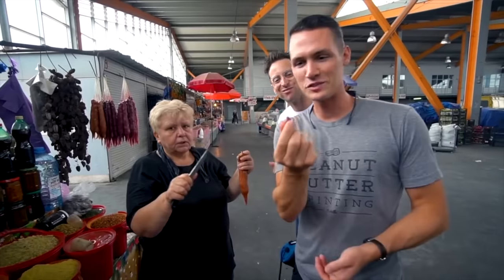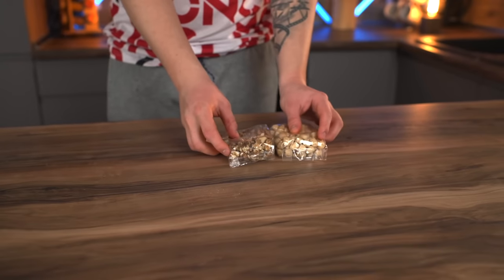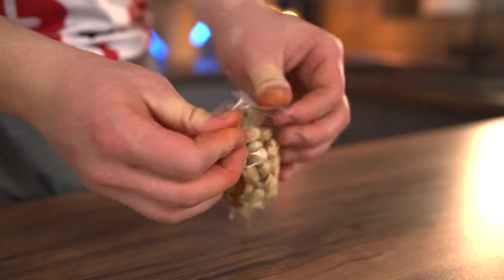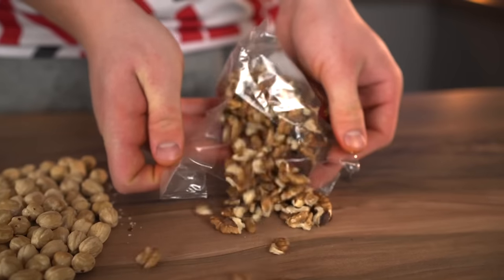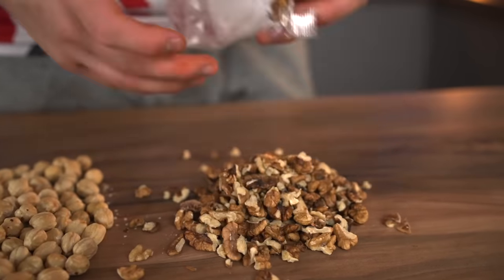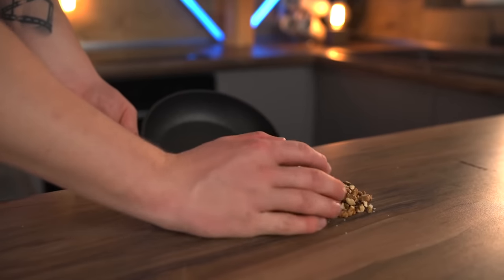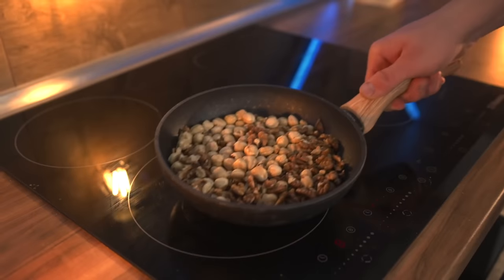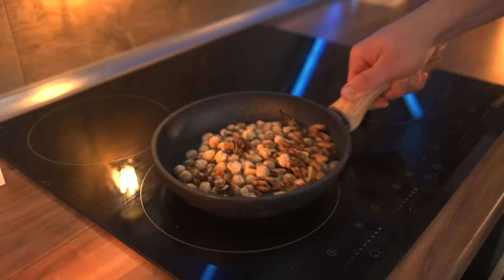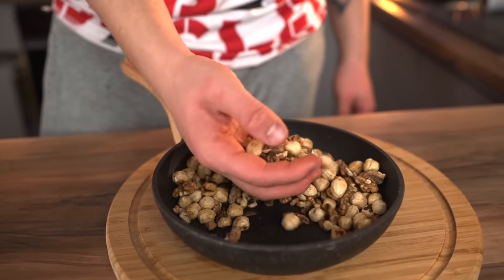The last street food for today is the churchkhela, which is a very sweet and tasty treat. For preparation we need nuts — we bought two different kinds: hazelnuts and walnuts. They're not so tasty and fragrant in their raw form, so we send them into a frying pan and fry them up. Now our kitchen is filled with a nutty aroma.